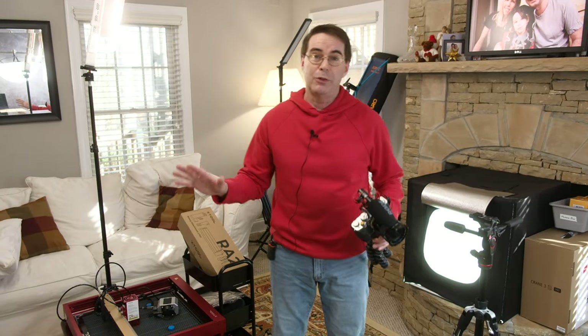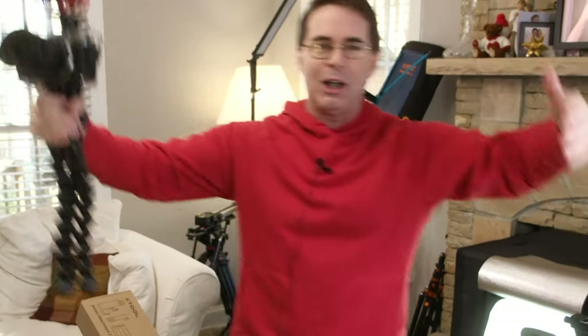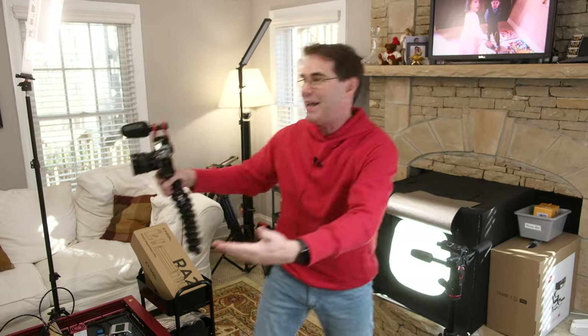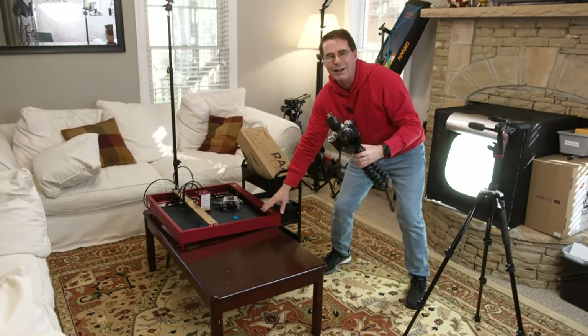There are two more things I want to point out in this room. First, this is not a professional studio — not by any means. This was and is a living room. What happened is kind of like what happens on an airplane when someone takes up the armrests and spreads out. The photography, videography, and YouTube channel stuff is doing that to the house — so these couches keep getting moved back, and this former coffee table is now another product demo and testing table.